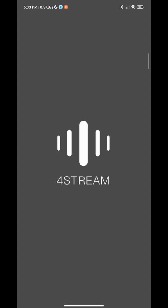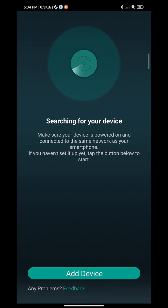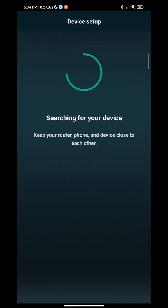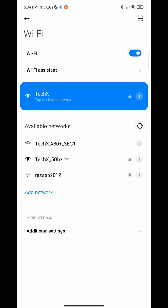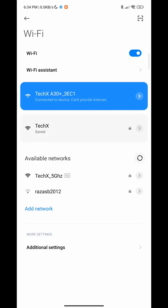When you open your 4Stream app, this is what it will look like. All you have to do is press Add Device. The indicator is blinking and from here you're connected. If you don't get this to show up, what you can do is go to your Wi-Fi settings and connect to the A30 Pro Plus Wi-Fi — something like this. Let it connect.